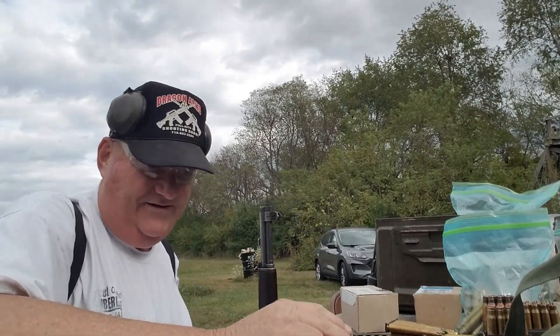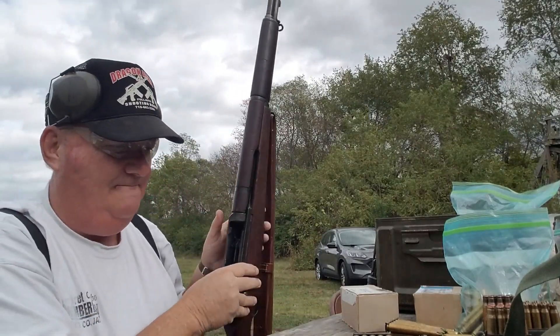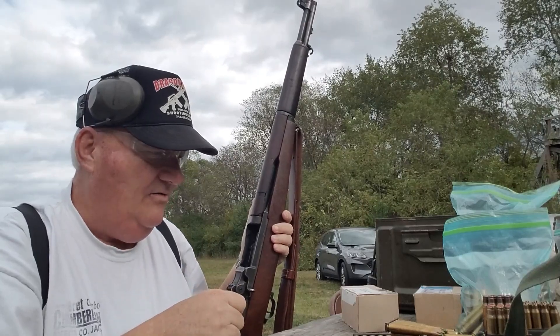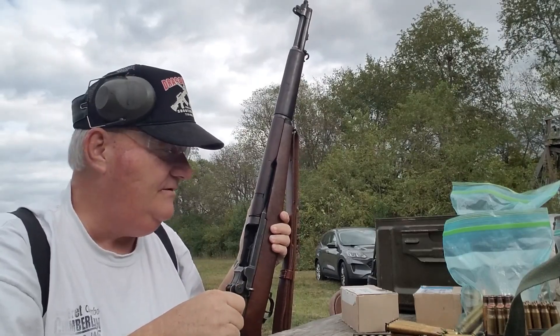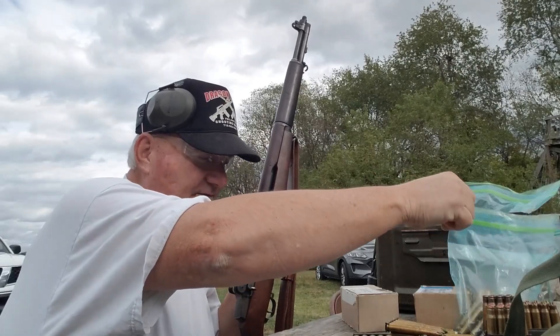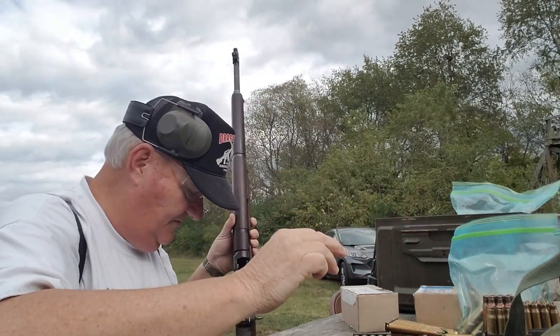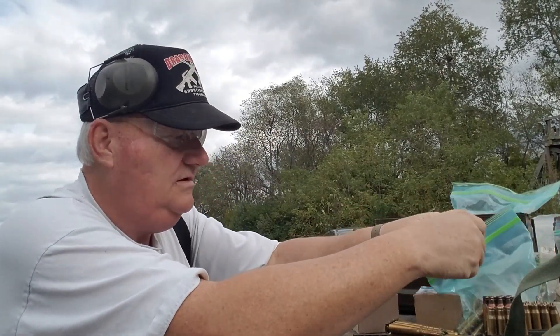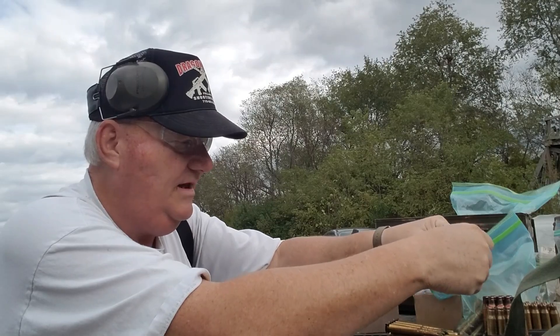So we got the old trusty M1 rifle right here. We're going to shoot a blank out of it and see how it shoots, if I can find me a .30-06 blank someplace. Once again I began a video and I'm not prepared. So let's get a blank out of here.